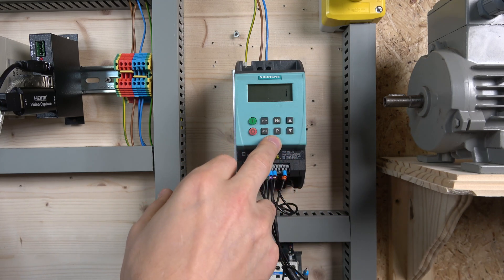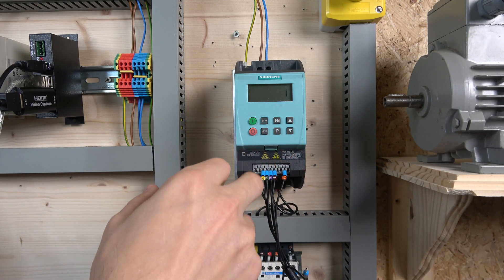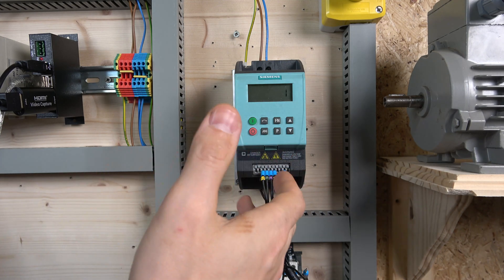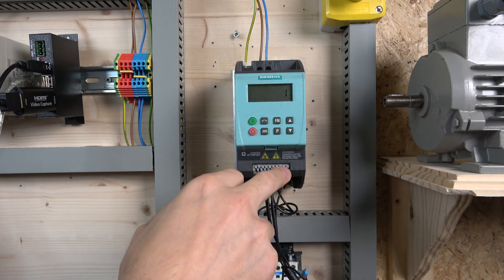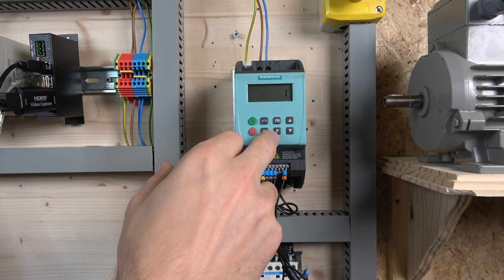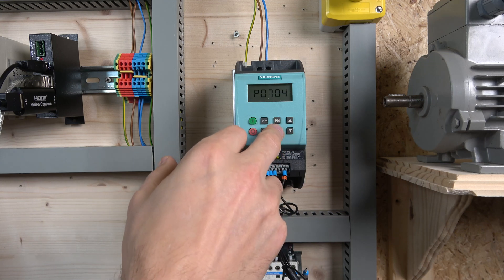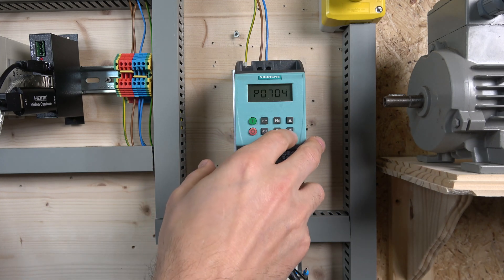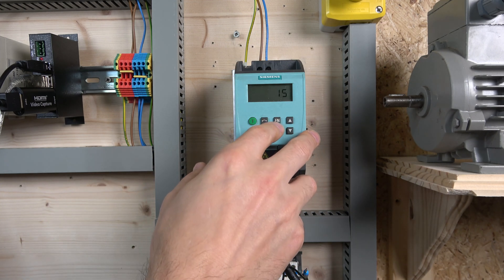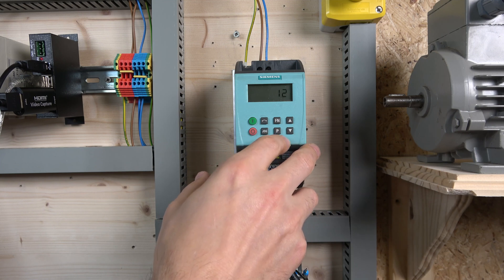For the fourth digital input I selected value 1, which represents a forward run signal. There are other options available, but you cannot assign a fixed frequency to that same input — the drive won't allow it. I tried changing it to value 12 just to double-check, but it won't let me, so that input stays as the run signal.